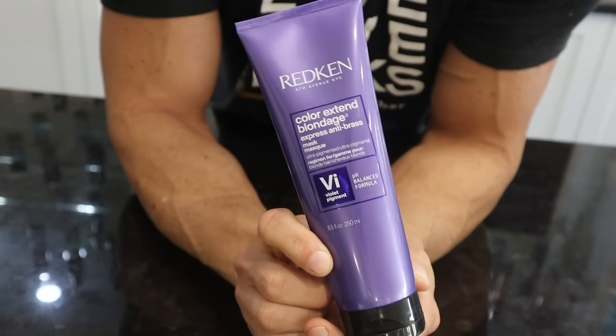Your homework is this: as soon as you run out of purple shampoo, go out and buy a purple mask instead. The purple mask we use here is the Redken Color Xtend Blondage — you can get it on my salon's website, which is in the description. That's the bell, class is dismissed. If you have any questions, go in the comments and I'll make sure to get back to you.